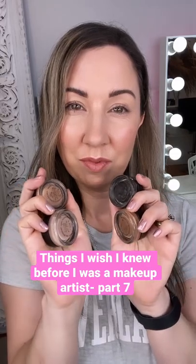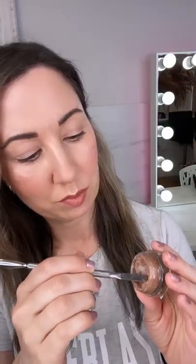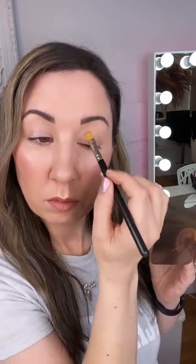Things I wish I knew before I was a makeup artist: eye primers are amazing at creating a smooth base that makes your eye makeup last all day. You need to apply it with a small brush to the back of your hand or on a palette to control how much product goes onto your eyes.